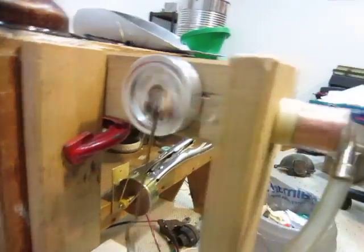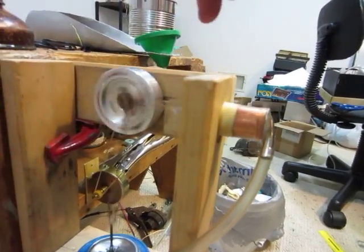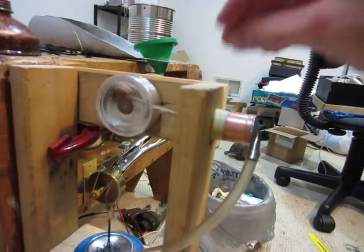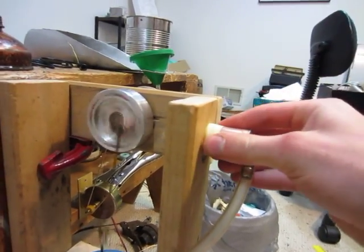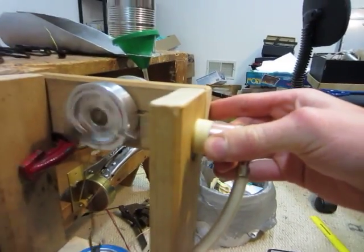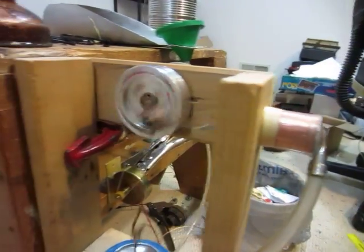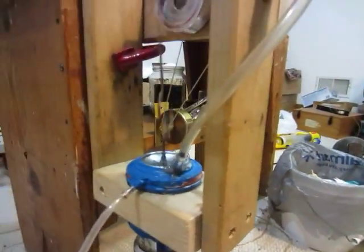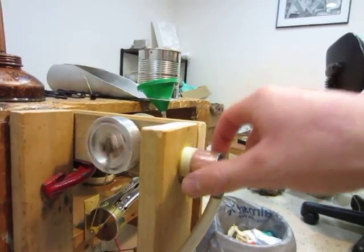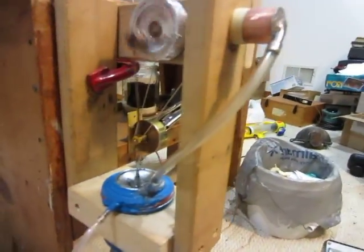It runs pretty smooth. The sound you hear is mostly the piston, because the throw is too long for the cylinder. So the piston actually gets caught a little bit, and that's what the clacking noise is. If I get it at the right angle, it kind of stops doing that. It's just not quite big enough, but that's okay — it still works. I could probably get more power out of this engine if I had a larger piston, but it still works pretty good.